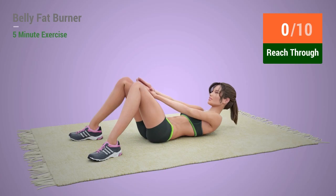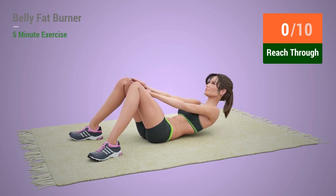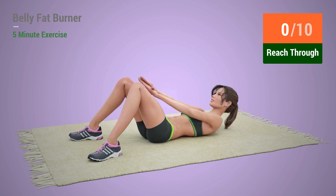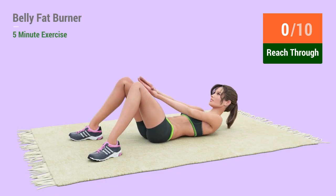Up next, reach through. In 5, 4, 3, 2, 1, go! 1,